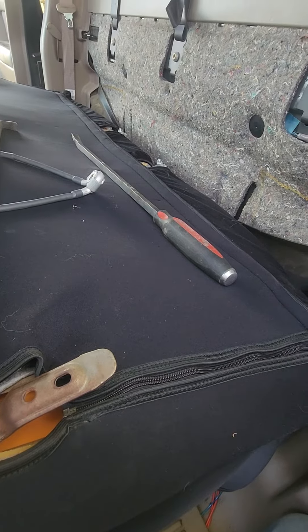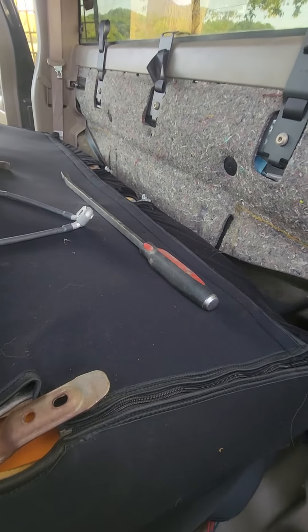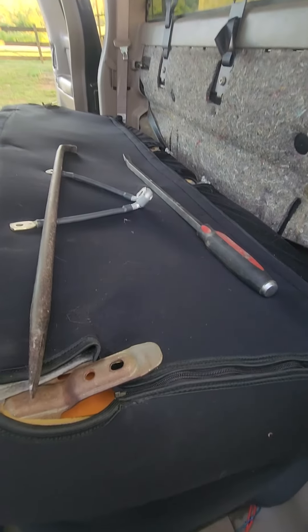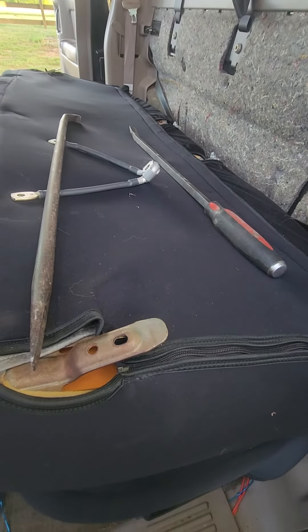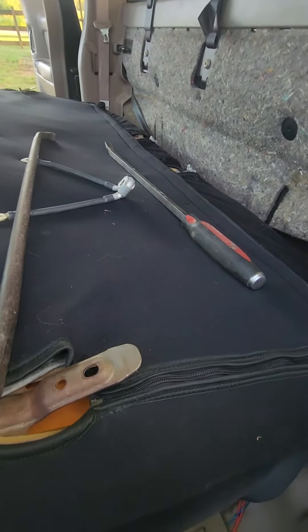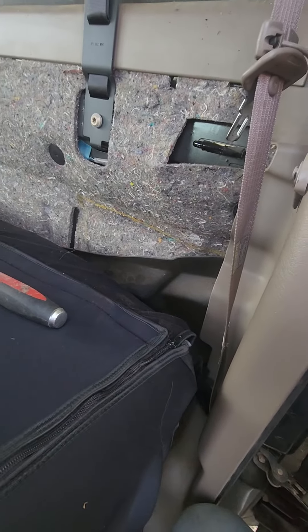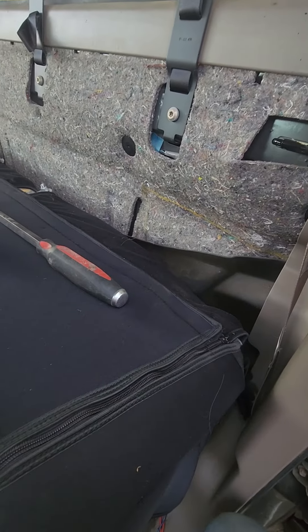Some guys advise you to pull the seat real hard after they'd already done it, but you're probably not gonna be able to do that without any pry bars. It's probably gonna take two people, one on each side. This is what we used — stick it as close to the mount as you can for good leverage, then pull real hard and steady, and you're a lot more in control.